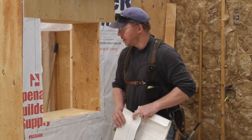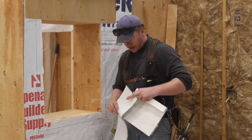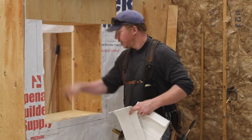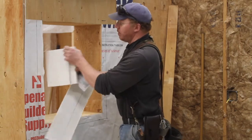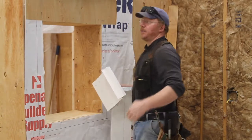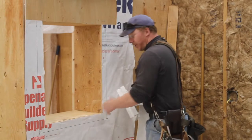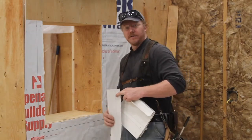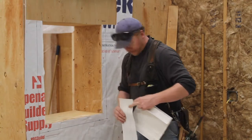Our first step is to prep the window framed opening with flashings. We're using peel-and-stick self-healing flashings here. When we install our window, we're going to have numerous fastener penetrations going through everything into the framing. When we install our J metal and our siding, there are a lot of potential holes all around this window opening, so a regular non-self-healing tape is a worse choice if you're in rainy country where you pretty much expect water to get in.